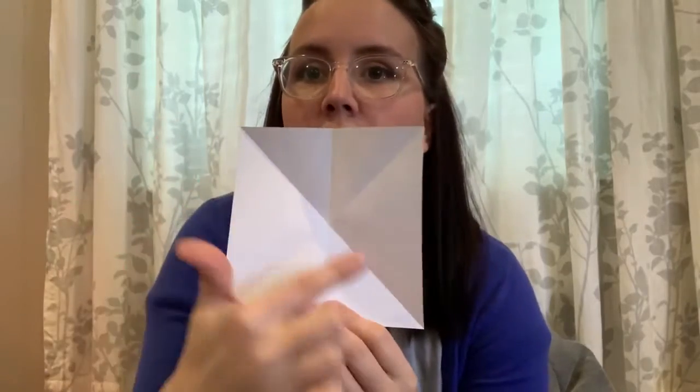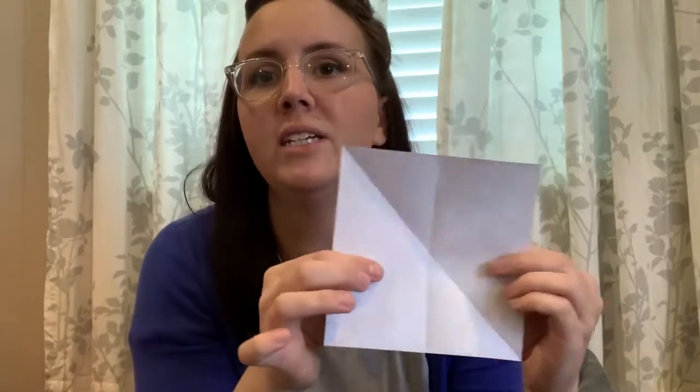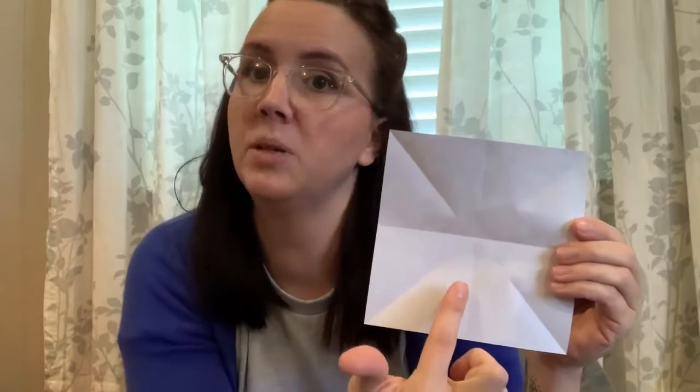Now I'm going to turn it so it's the shape of a square, and I'm going to fold it in half. So when I open it, I now have the X going through and I've got one line going down the middle. I want one more line going this way, so I'm going to fold it in half again. All of those folds were to help us on the next step. When you open it up, you should see the X going through and you should see a plus going through.